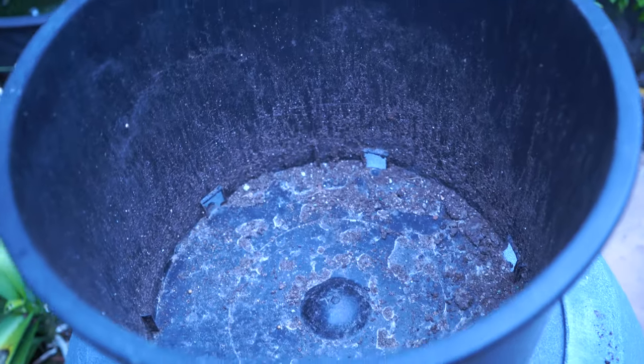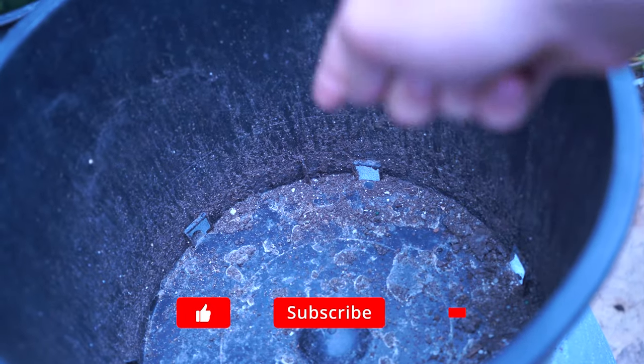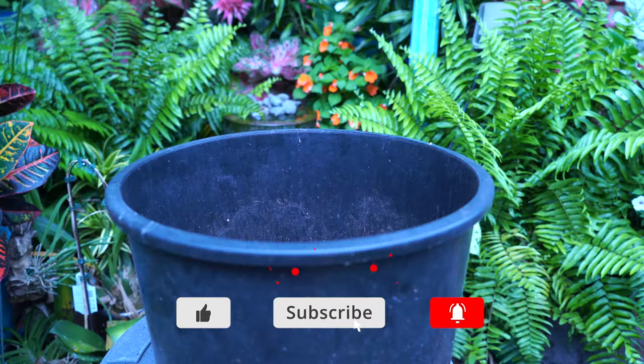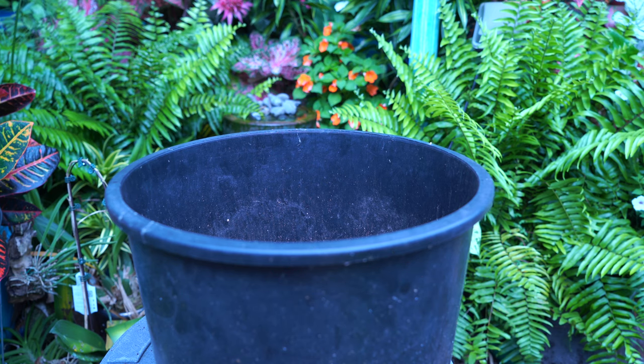What I did — which got deleted — was I took some polyurethane window screening, lined the bottom of the pot to keep the soil from going out, and then filled it up with soil. I only had scraps left of that window screening, that's why I can't just refilm this part with a different pot and cut it in. I used the rest of my scraps.